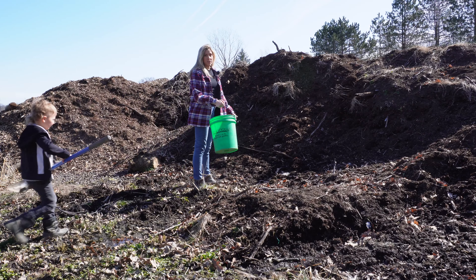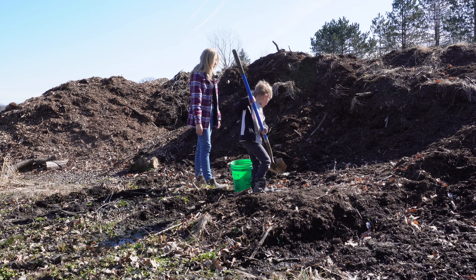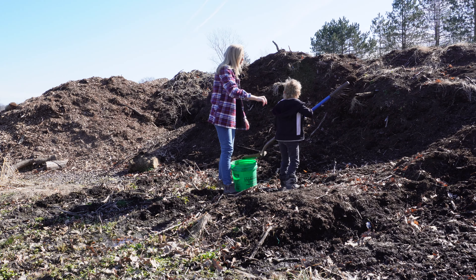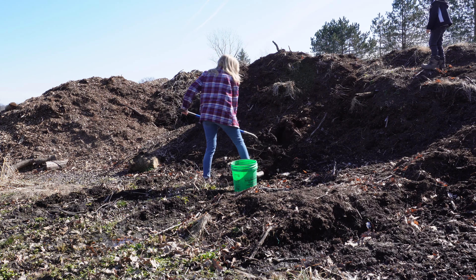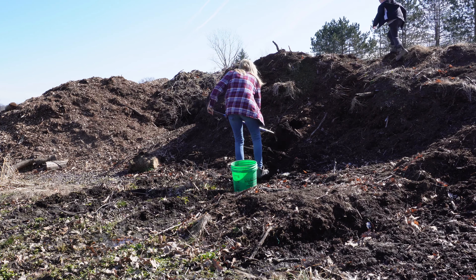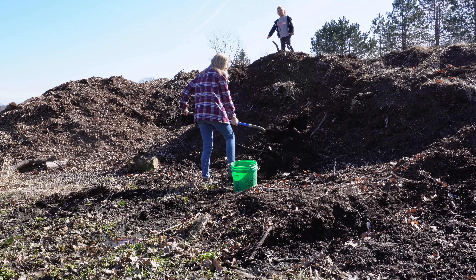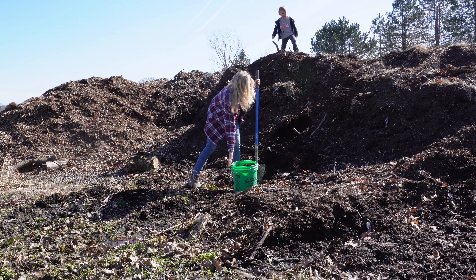This is also our first year using our compost pile. We've been getting it prepared and it's huge — this does not do justice of how big our compost pile is. I'm only going to get a five gallon bucket. I think this is enough; now let's go back and get started.